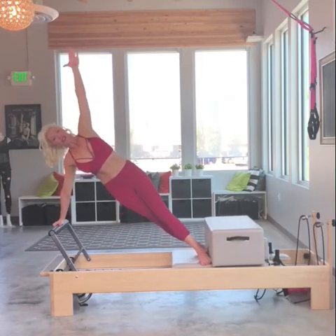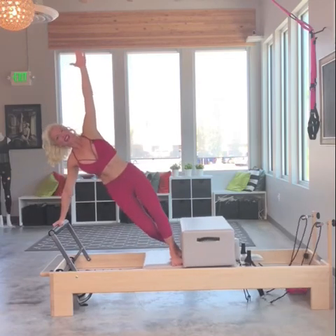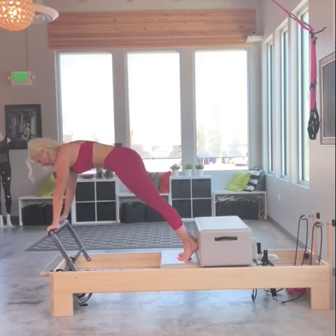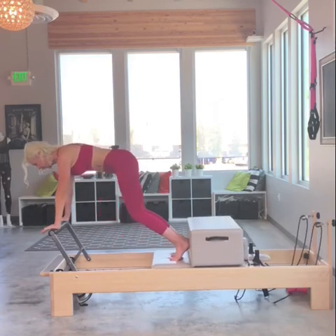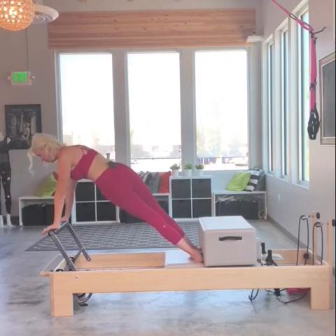Just one more — thread the needle, so much shoulder girdle work, last tuck. Now I'm going to come back to center. I call this a little bit of three tucks, finding the movement of the carriage before I go back out. I'm going to hold it here, then turn to this side and repeat the whole thing over again.